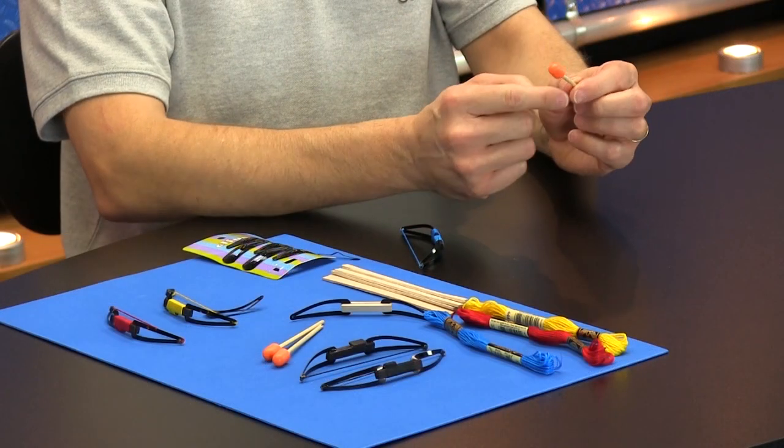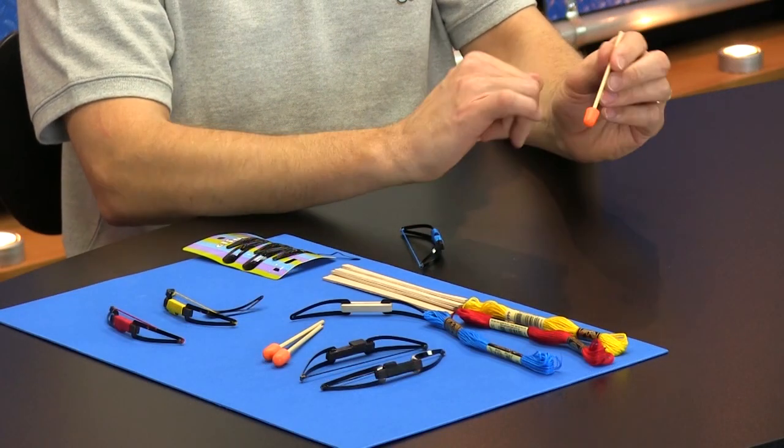A couple of examples here. So the arrow, as I mentioned, is made from a wood dowel. And then you cut the foam ear plug in half, and then you use some hot glue to attach it to the arrow shaft. And that foam ear plug gives you a nice little tip to keep things safe.